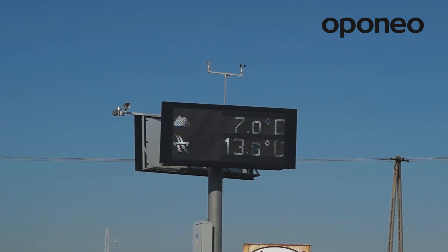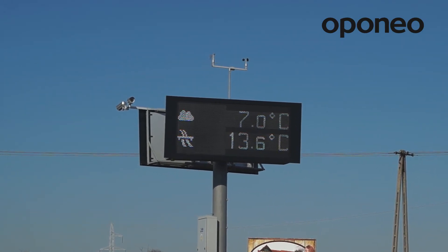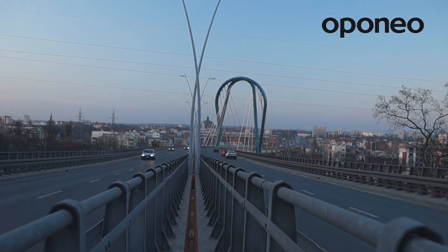Summer tires should be mounted when the daily average temperature is above 7 degrees Celsius. However, it is difficult to set specific time frames as the weather is variable at the turn of winter and spring.